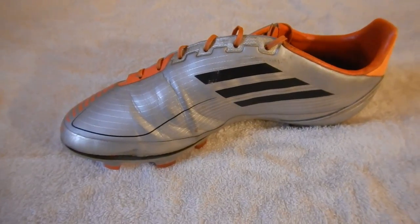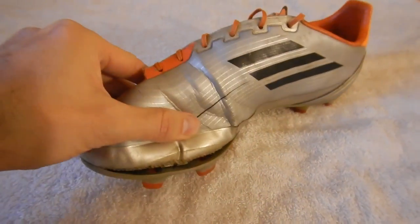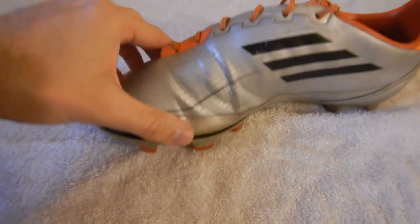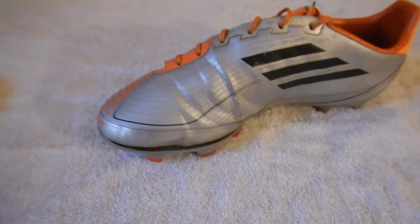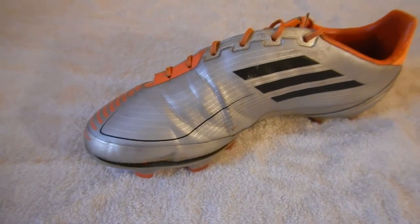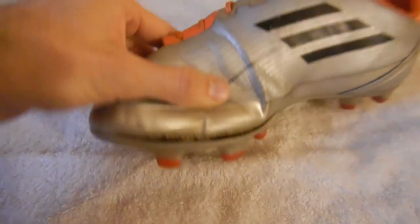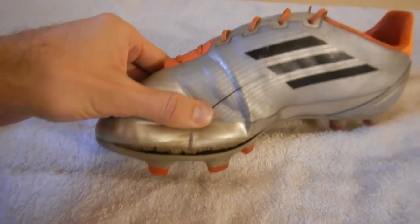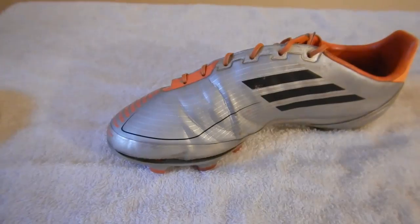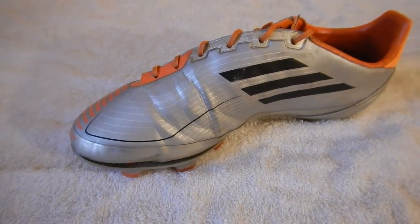The first thing I did to prep the cleats for the glue is I washed them thoroughly to get this area nice and clean so the glue adheres well. I used some warm water, some laundry detergent, and an old toothbrush to scrub it and get it as clean as I could. Then I let it dry out completely — I actually let it dry for a day. Everything is good to go, so let's put some glue on here and get this patched up.